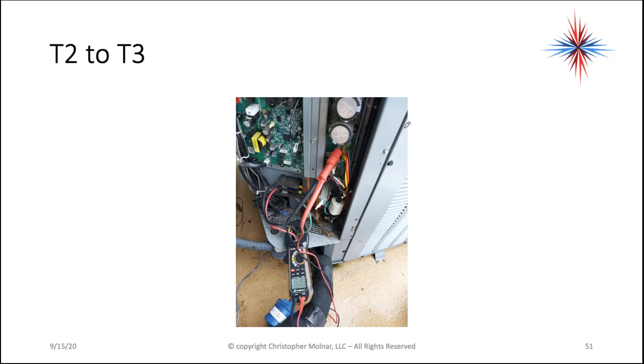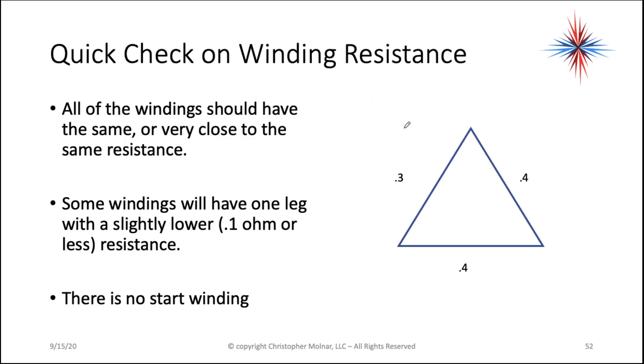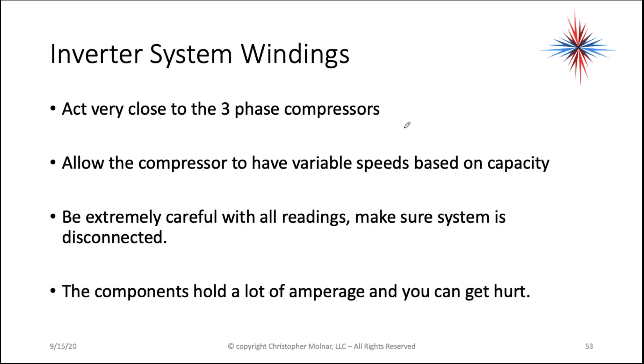Wait — this looks an awful lot like a three-phase compressor. Correct. Yeah, it really is. But it's being used with an inverter system. It's very efficient. All of the windings should have the same or very close to the same resistance. Some windings will have one leg with a slightly lower resistance. There is no start winding. Inverter system windings act very close to three-phase compressors.